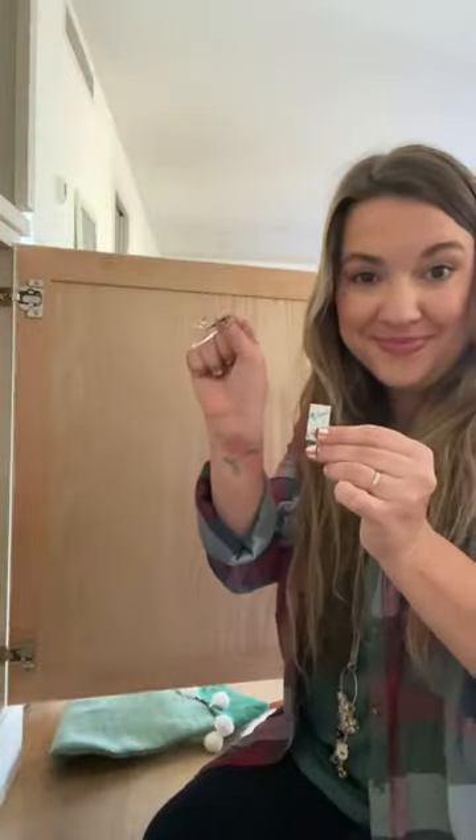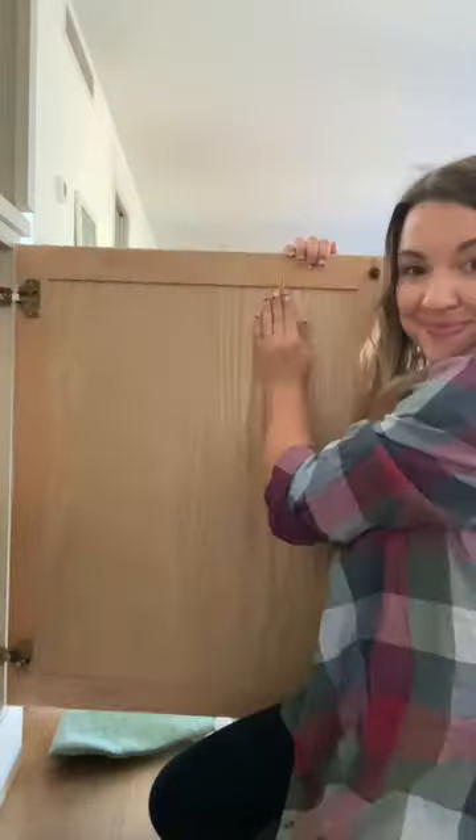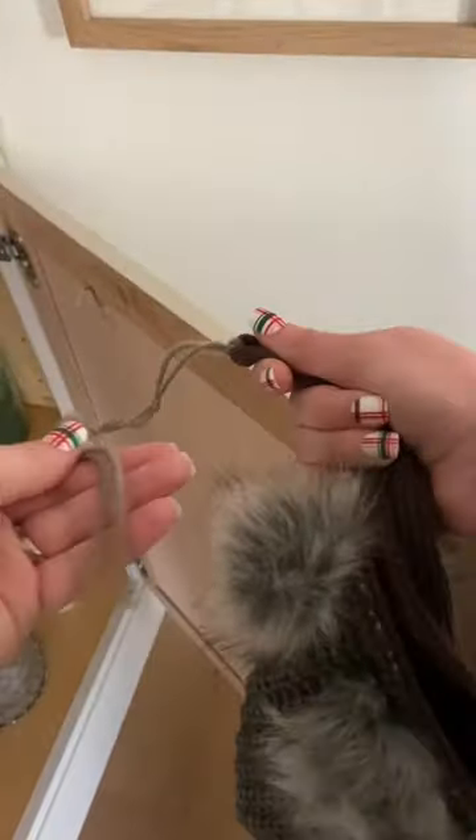Place your command hooks equidistantly and then install them upside down. To ensure that your stockings hang evenly, you may need to add some yarn onto the ends.